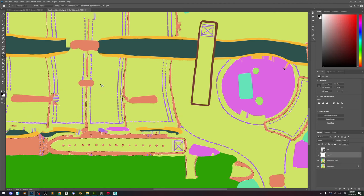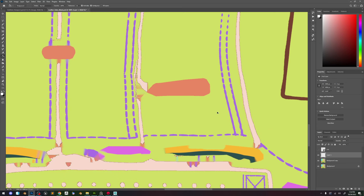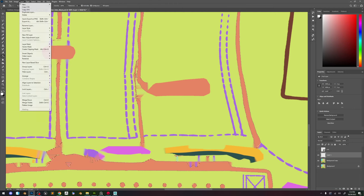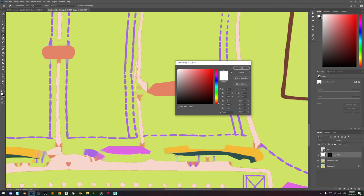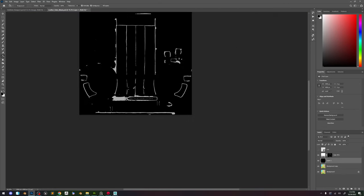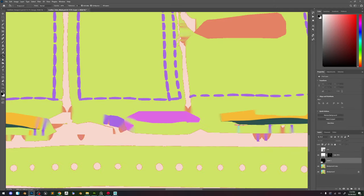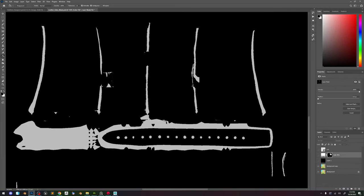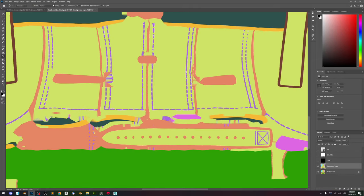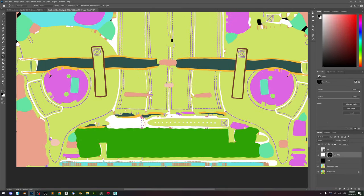So instead of that, we're just going to fill this one with a white color. We can see that we don't get the same results. One way we can do this is just to do a layer and fill a solid color with white. I'm going to do a black background. Still not giving me a great result. I'm going to try again — Select Color Range. This time let's put the fuzziness up a bit, maybe something like seven. Now it's giving me a good result.